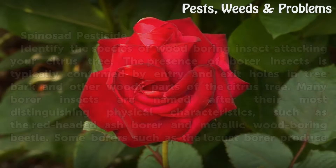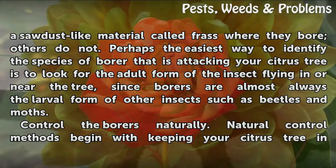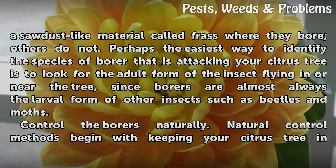Some borers, such as the locust borer, produce a sawdust-like material called frass where they bore; others do not. Perhaps the easiest way to identify the species of borer attacking your citrus tree is to look for the adult form of the insect flying in or near the tree, since borers are almost always the larval form of other insects such as beetles and moths.